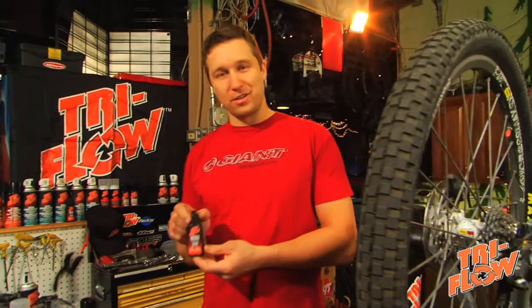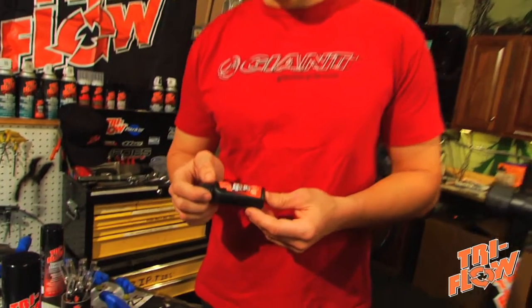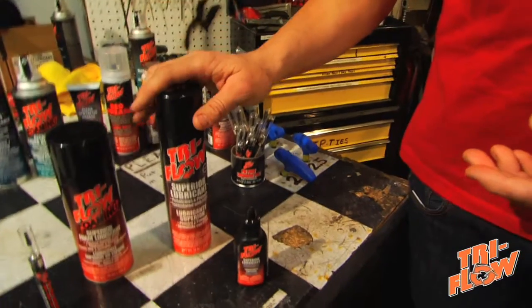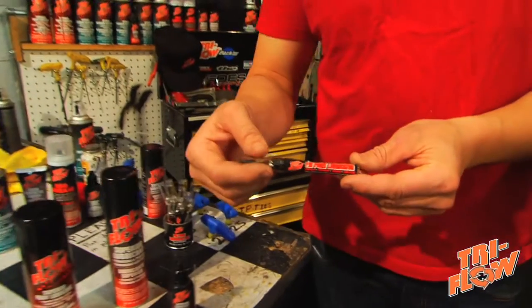A great place to start is with the Tri-Flow Superior Lubricant. You're going to want to use this on all the moving parts of your bicycle, and there's a bunch of ways to apply it. You have the original drip bottle, spray lubricant, foaming lubricant, and the pinpoint applicator.